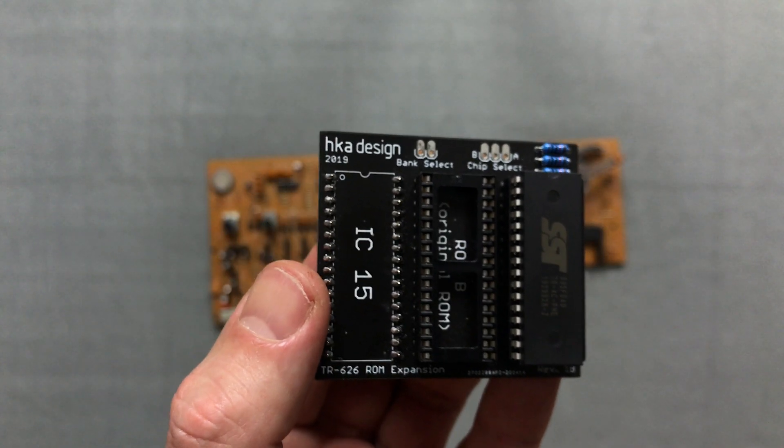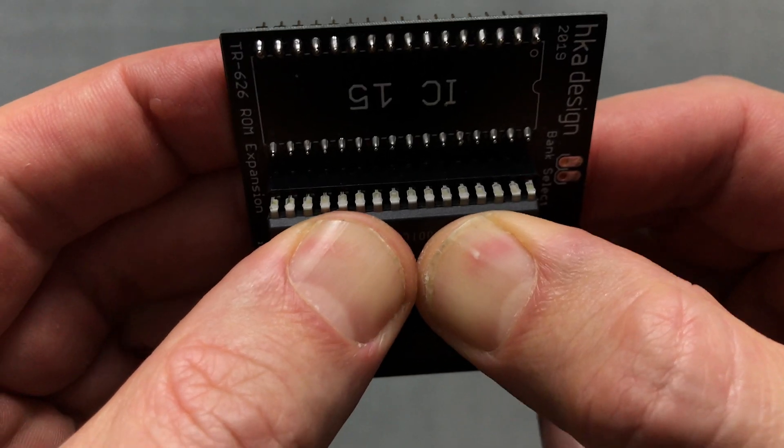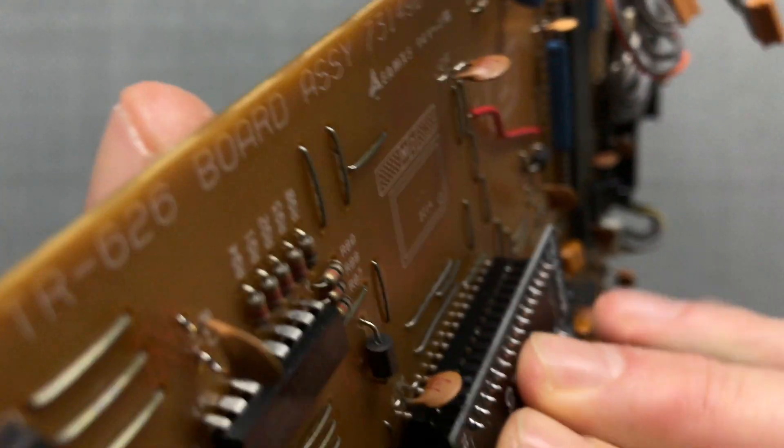Now I plug the original ROM chip into the empty socket of the ROM expansion board. Then I plug the board into the socket on the main board and make sure that all the pins are aligned correctly.